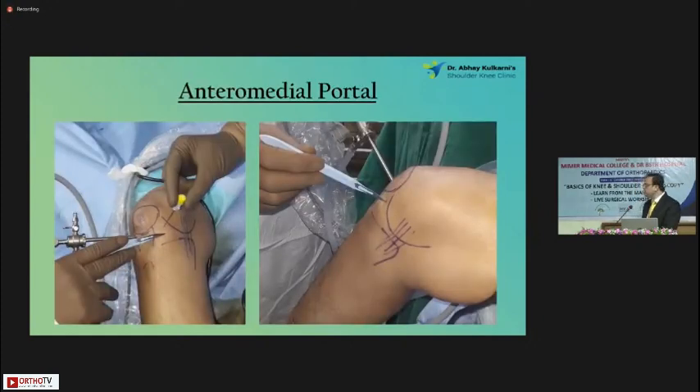Now we come to the anteromedial portal. The anteromedial portal should be made by viewing the knee from the anterolateral portal. You have to see where you want to actually make the portal — it will differ. If I'm doing a posterior horn meniscus repair, it will be an inferior portal. But if I'm doing an ACL, it will be slightly higher and medial. This has to be quite flexible, according to the needs of the surgery. And another important point — look at the scalpel: the cutting edge is pointing upwards because this will prevent any damage to the meniscus. If it is the other way around, you might injure the anterior horn of the meniscus. It's a very important point — please keep that in mind.